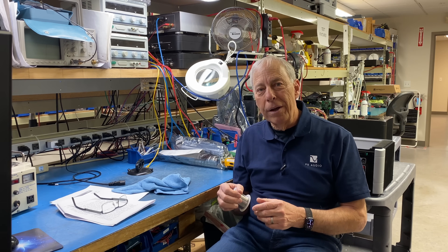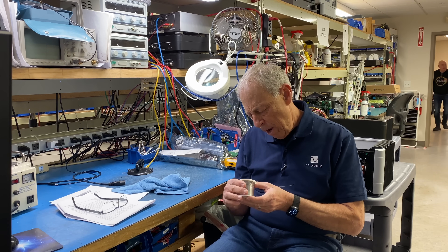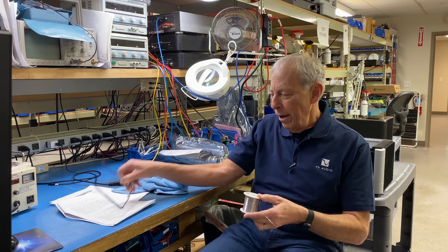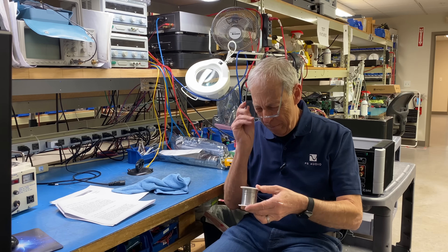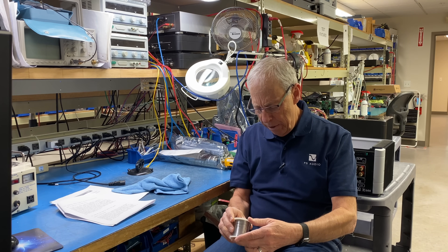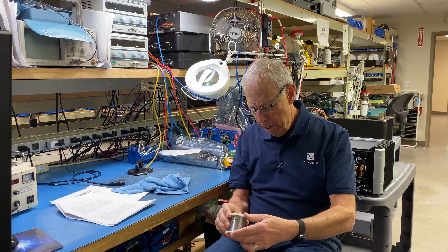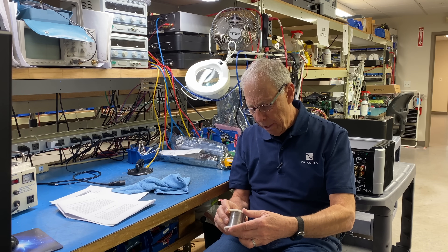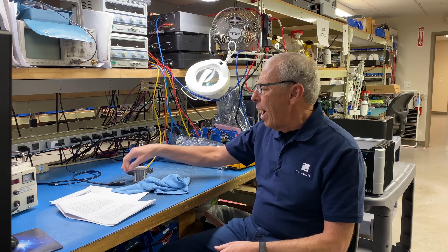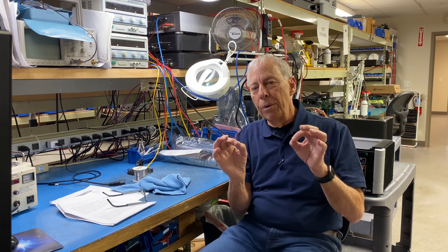That was the stuff — 60% tin, 40% lead, if memory serves correct. Everything today — this is Kester, 0.8 millimeter, rosin core silver solder. The rosin is what's known as flux, and that's the key thing with solder.